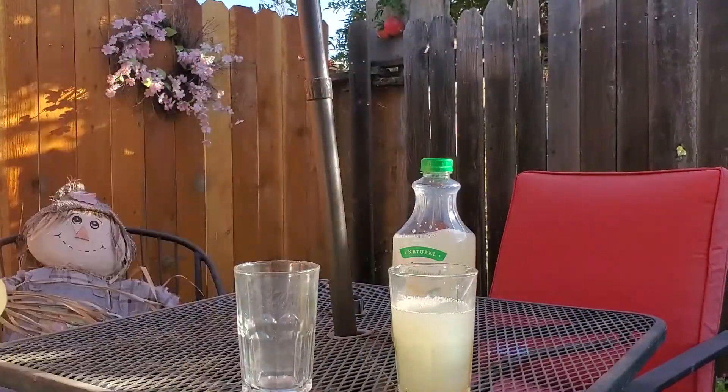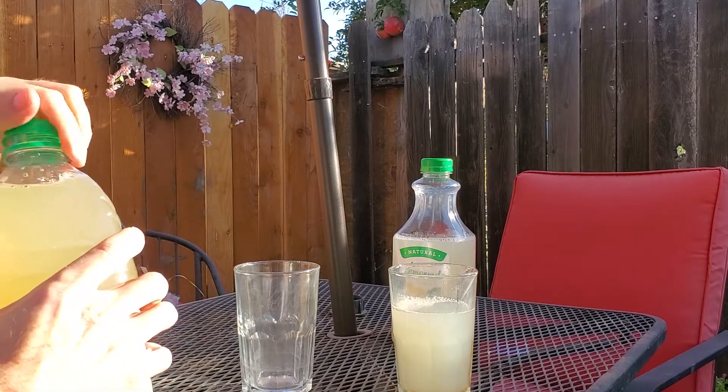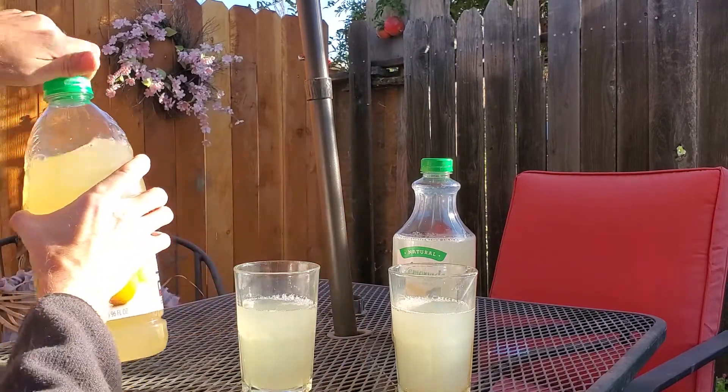Then we get the Organic Lemonade from Costco, shake it up, and pour a little bit of that. Okay, now here we go.